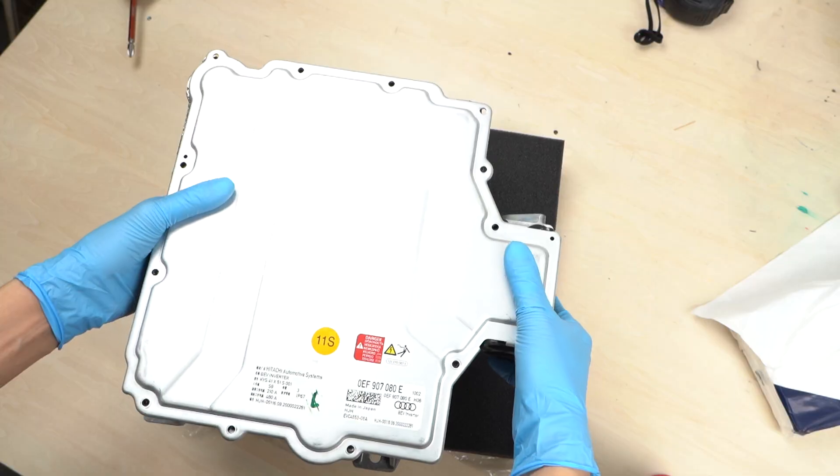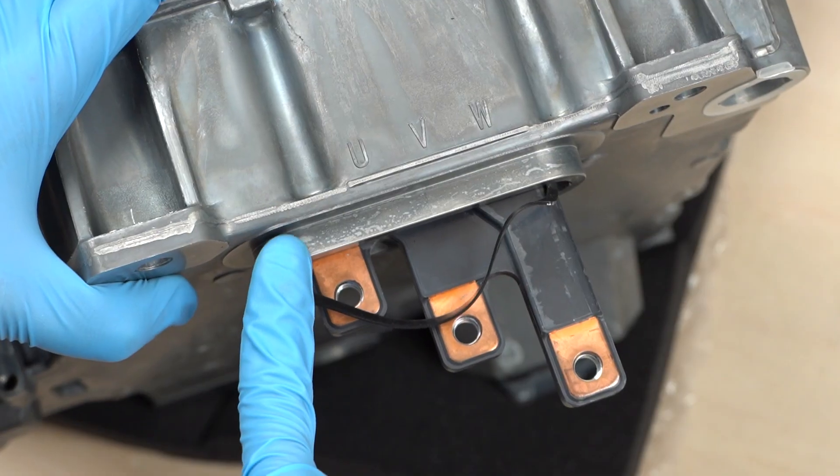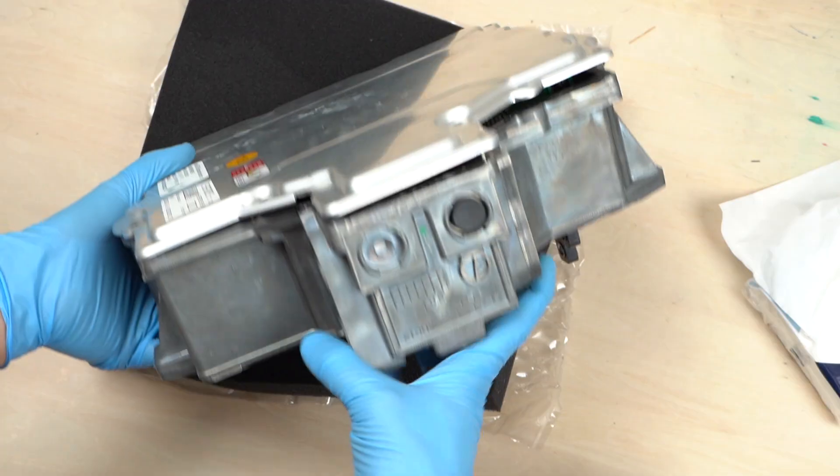Let's have a look at the size of the inverter. It's not that big. These are the output terminals U, V, and W. From above, you can see a part sticking out — it's the DC input terminal.